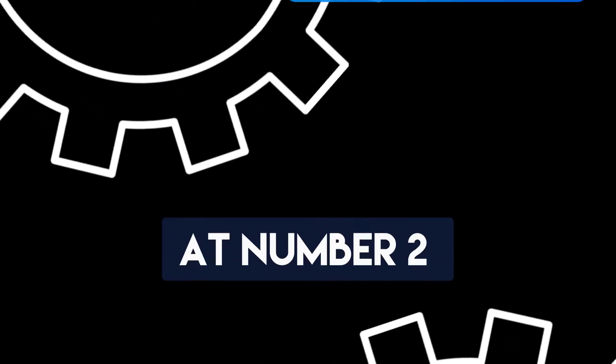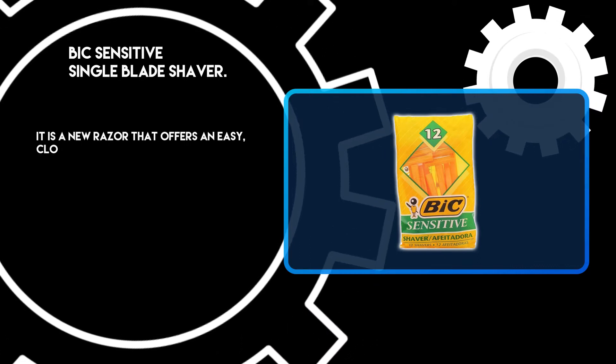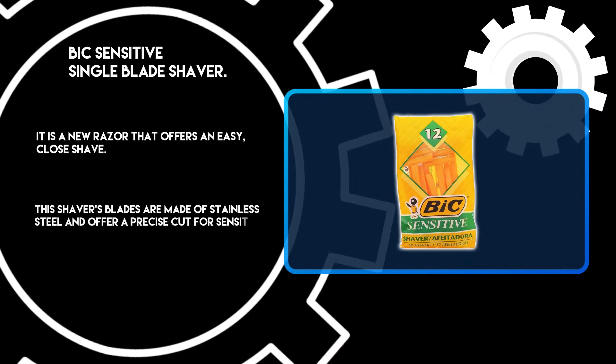At number 2: BIC Sensitive Single Blade Shaver. It is a new razor that offers an easy, close shave. This shaver's blades are made of stainless steel and offer a precise cut for sensitive skin.